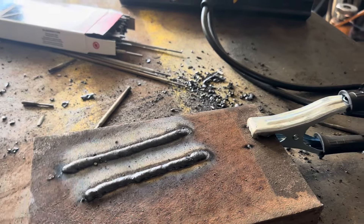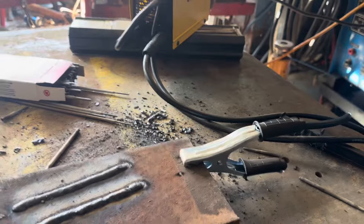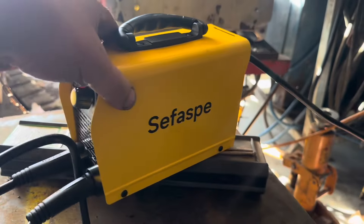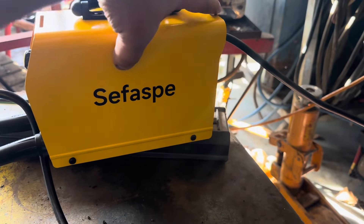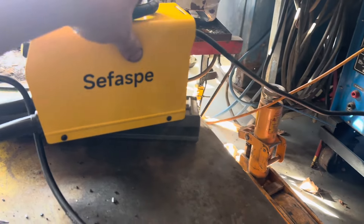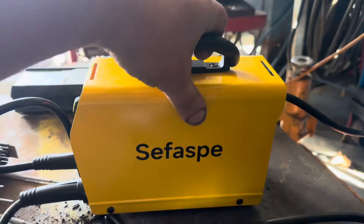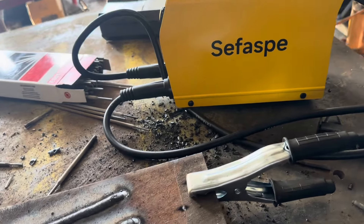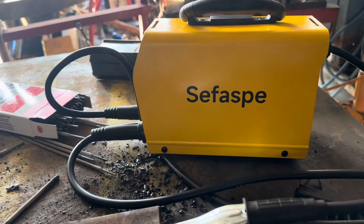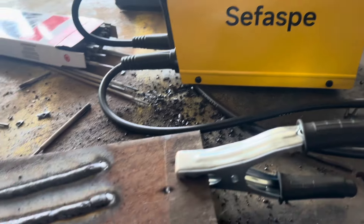Hi, this is Adam with Small Town Machine Shop. A little bit of a different video for today — doing a review on this fast little stick welder. They sent it to me; they're not giving me any money or anything for the review, so it's been an honest review.